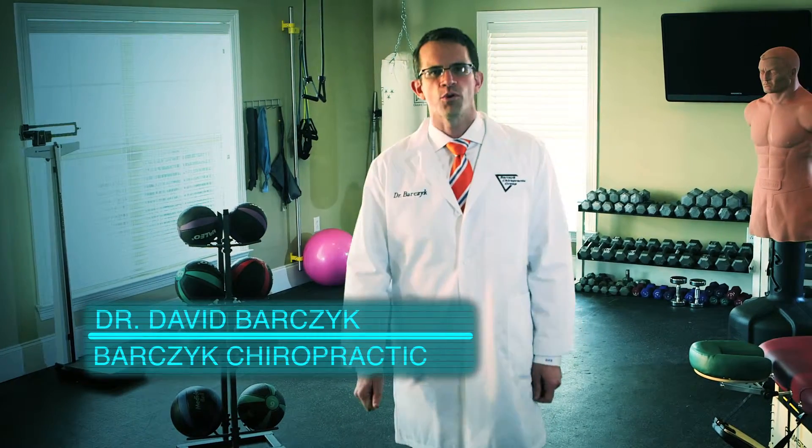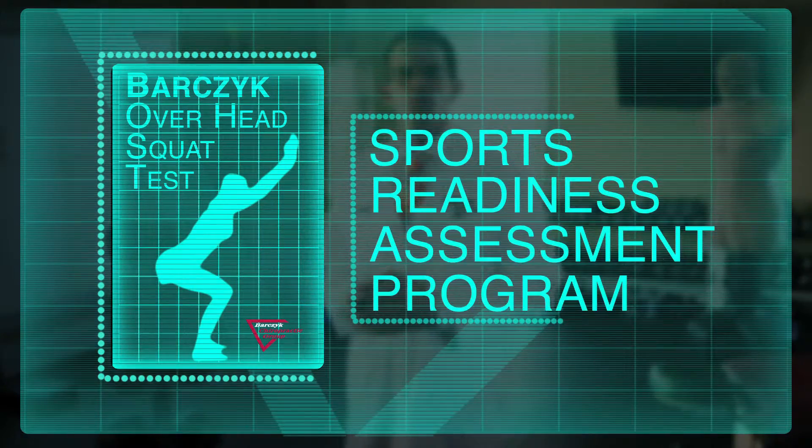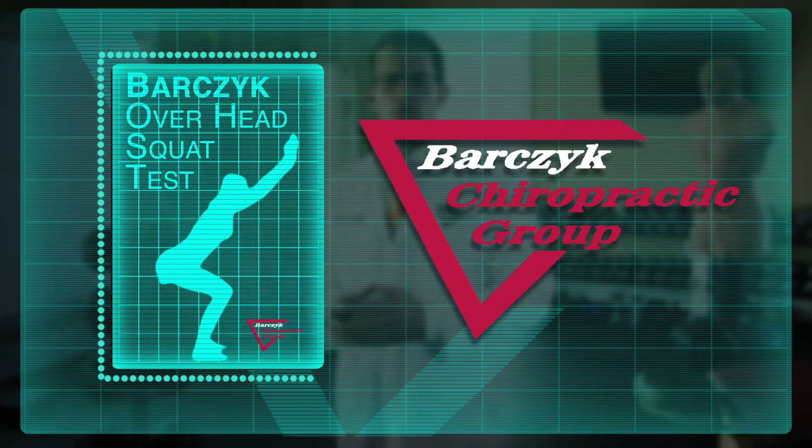Is your child serious about sports? Want to know if they've adopted habits that could lead to injury? Then you should know about the Overhead Squat Test — part of the Sports Readiness Assessment Program here at Barczyk Chiropractic.